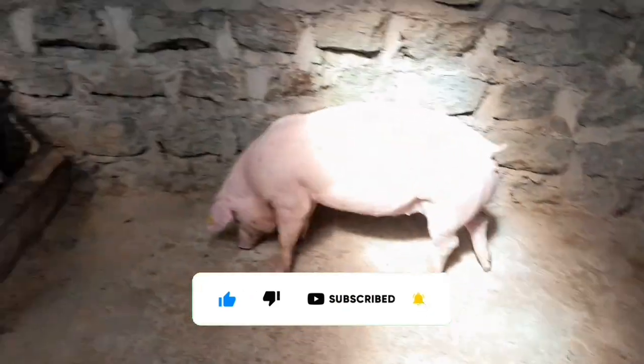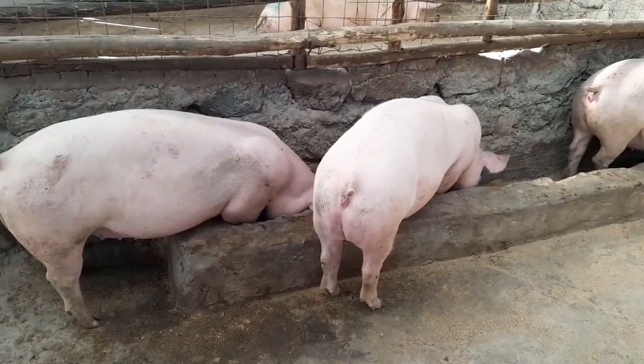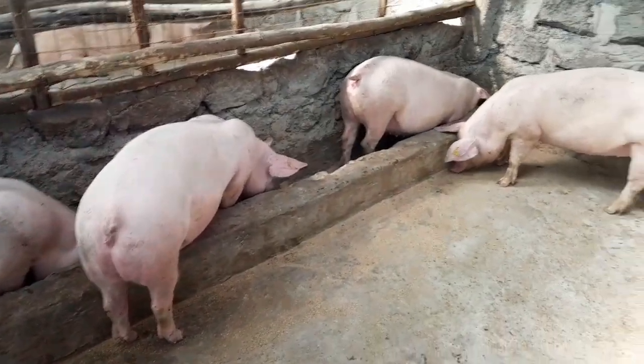You know, moving the estrus sow or gilt from one pen to the other pen where the boar is, or vice versa.